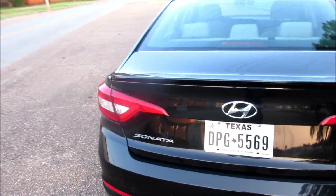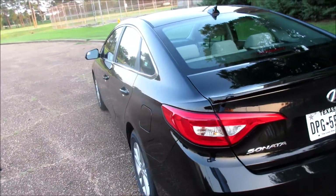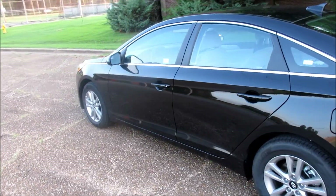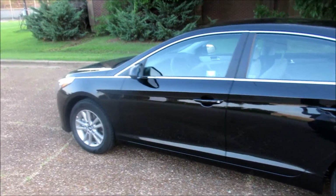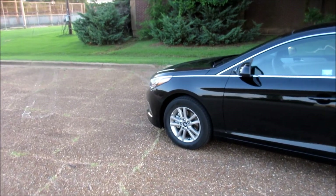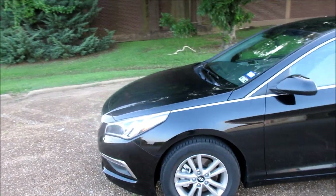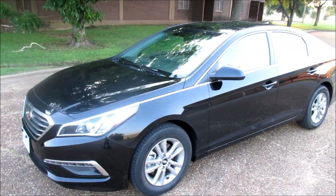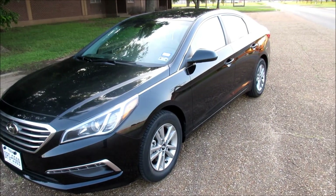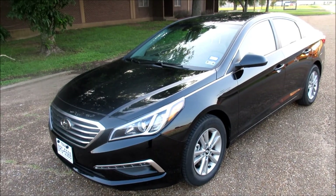This is one that I did not see coming — I had no idea they were already refreshing the Hyundai Sonata. This is the 2015 edition. From the outside it doesn't look too much different than the old generation, so maybe it's just a slight refresh, a quick update. Let's look at it from the side in that sexy black.